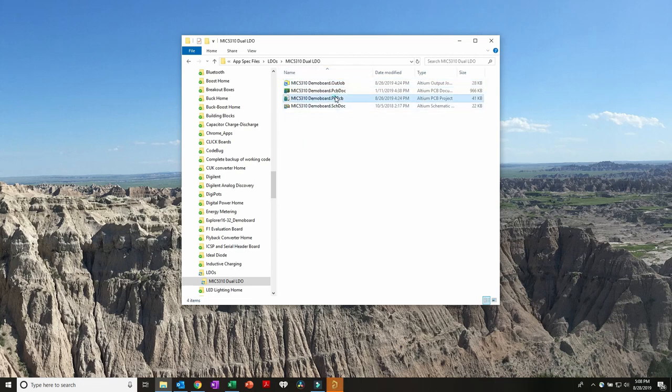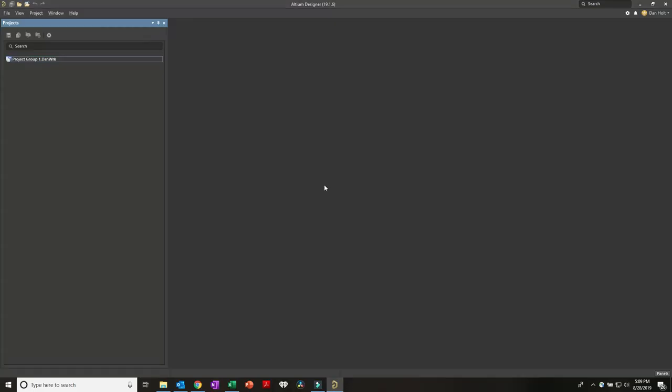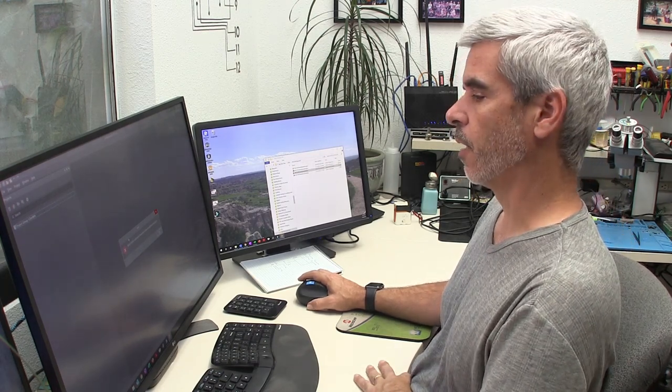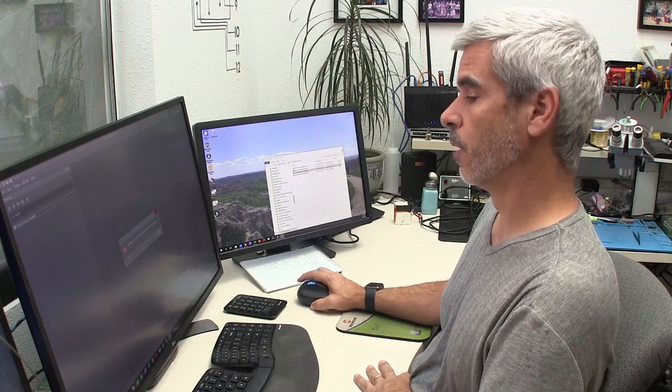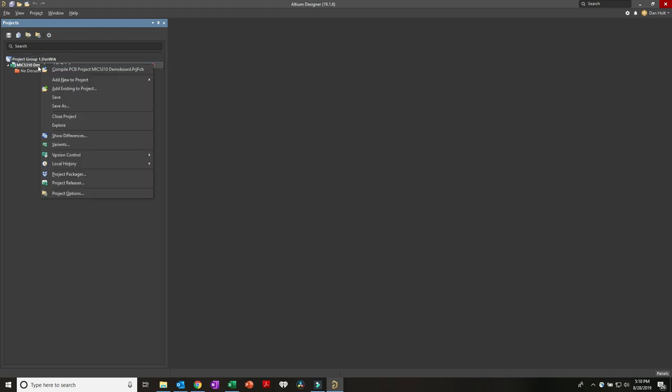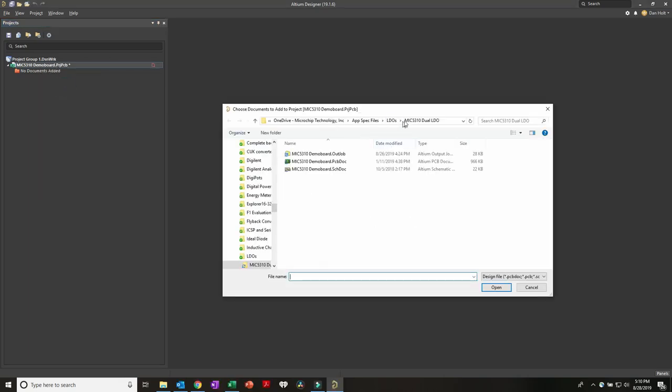Now that I have these files, I can open the project PCB file - just double click or drag it into Altium. It'll immediately complain that it can't find file names that were supposed to be in the project, which is obvious because we just changed all the names. We say yes to all the errors about missing files, and what we get is our project open with no documents at all.